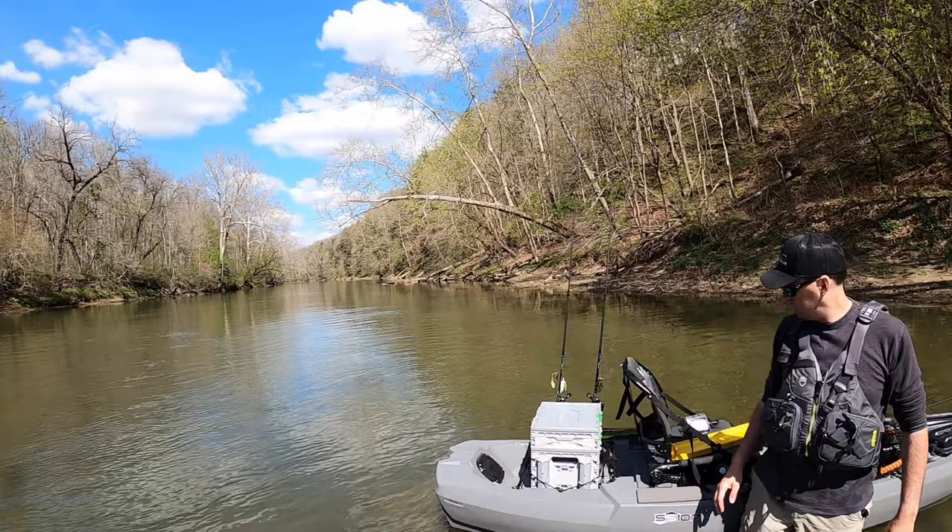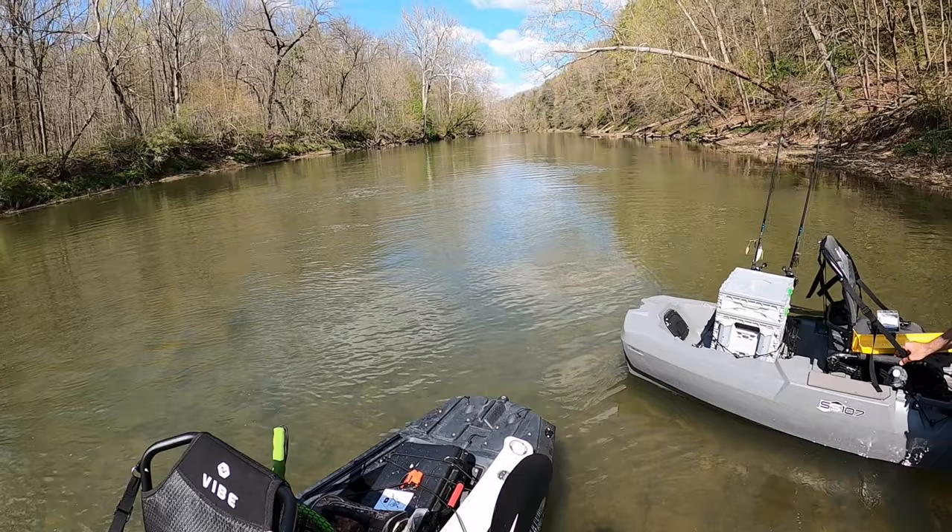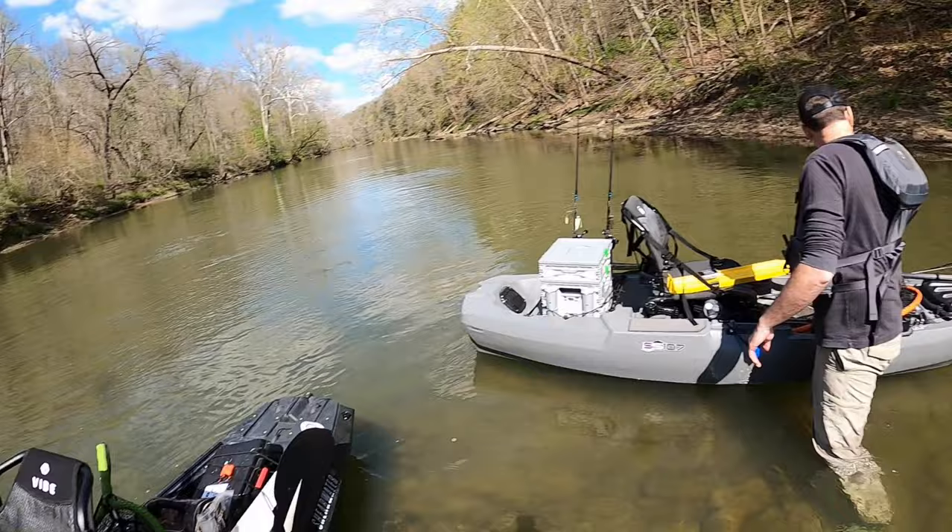Dude hammered the crankbait! I've got to put a crank on — right at the bow. My swimbait's not doing so good. What color is it? It's like a shad.